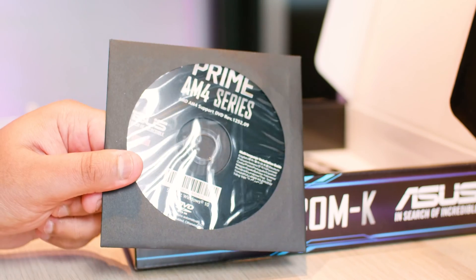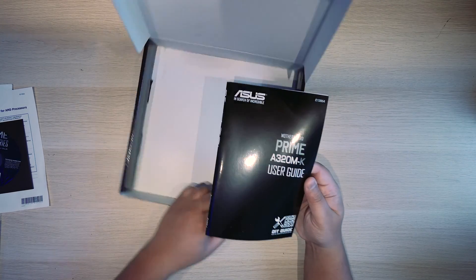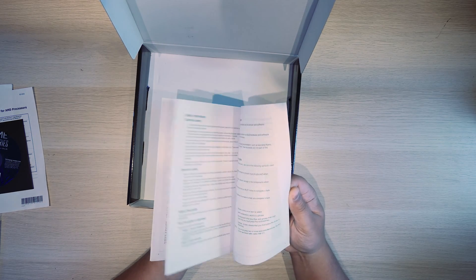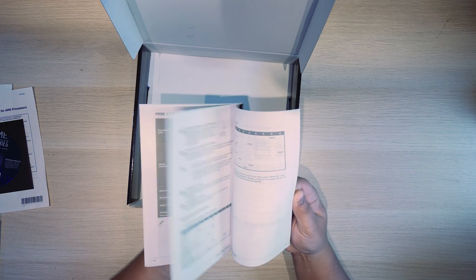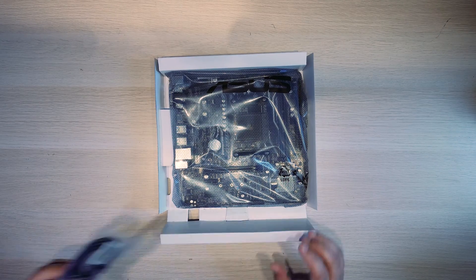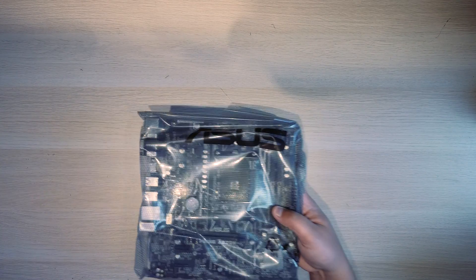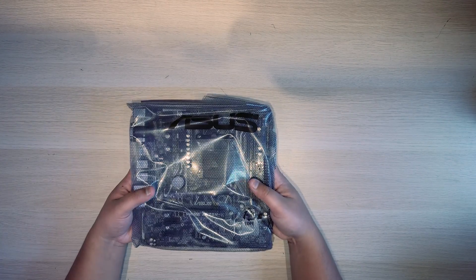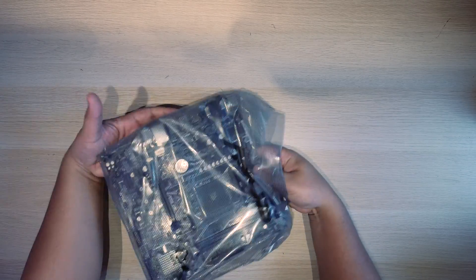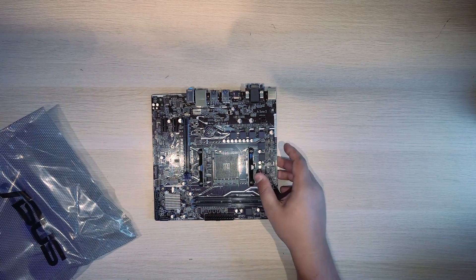I don't know why they still have these in motherboard boxes. What else we got in here? We've got the user guide for using the motherboard — pretty straightforward stuff. And look at this — a secret compartment. It's got starter cables in it. That's right, a motherboard that comes with starter cables. Surprise! Let's get the board out of this plastic sleeve.